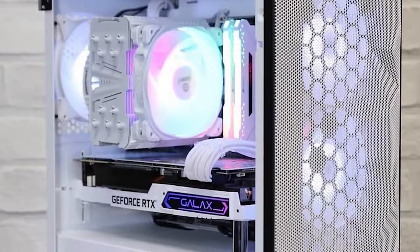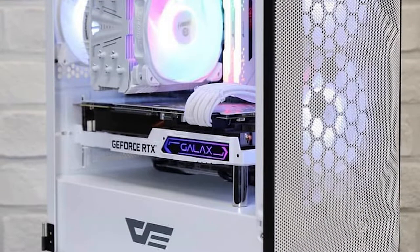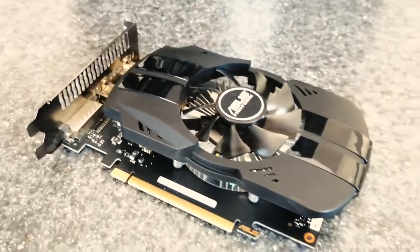Do you like white GPUs? Have you noticed that they're more expensive? Let's see if we can make our own.